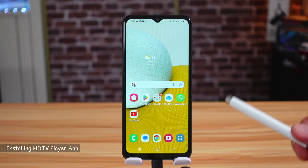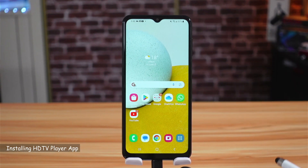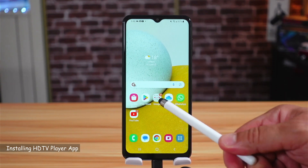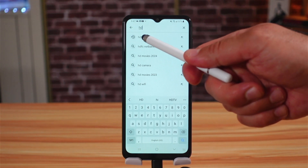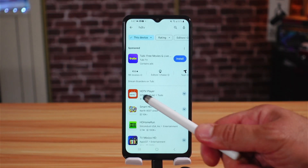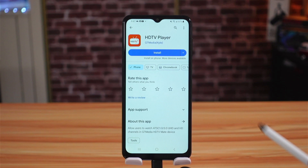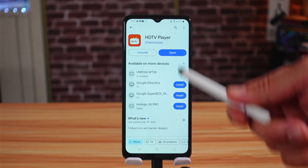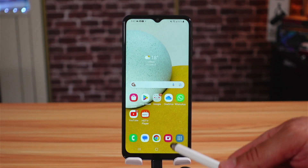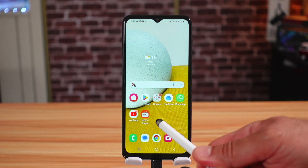After you connect the HDTV receiver to your Android phone, you need to go to the Play Store and install an application called HDTV from GT Media. Search for HDTV and here it is — HDTV Player. Select install, and when it is installed you can open it from there or find it on your home screen.